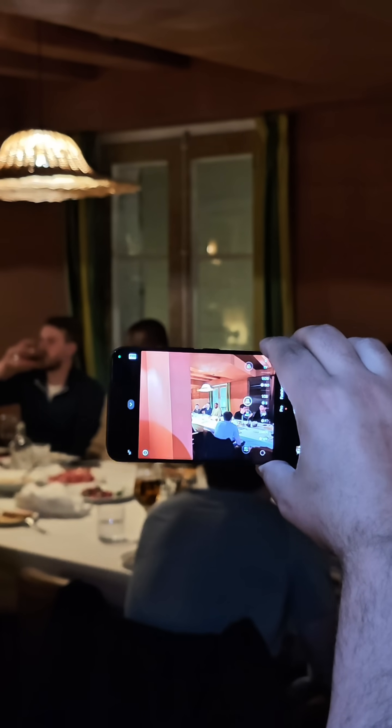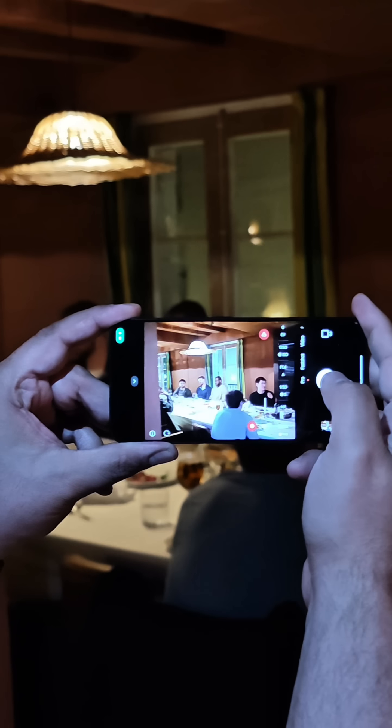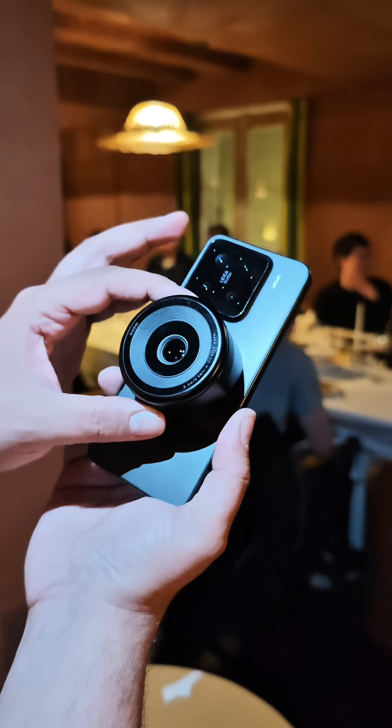The main benefit is that you can remove it and go back to using your phone, and when you want to switch over to a professional lens, just activate it by clicking the button on the screen and you're ready to go. It's very nice and very compact.